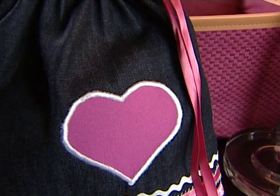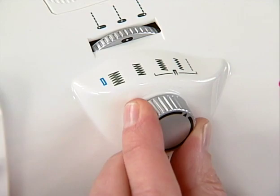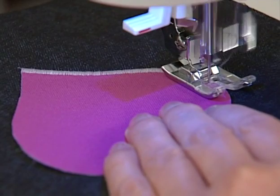The zigzag stitch has many applications. It is very popular, however, for machine applique. In this case, the zigzag stitch width is set according to the look you want for the project. The stitch length is set to a very short setting so that you don't see fabric between the stitches. Use a satin foot when doing machine applique because it has a groove along the bottom that allows dense stitching to pass freely.